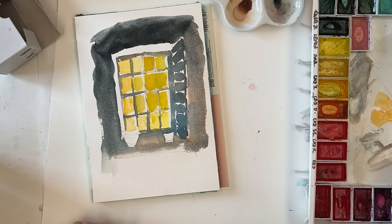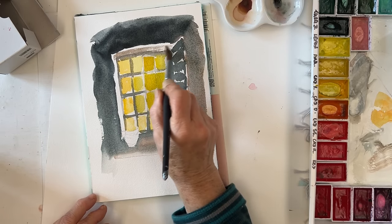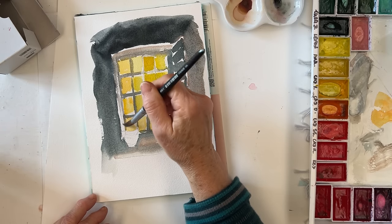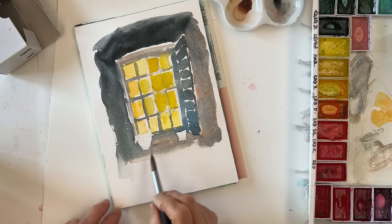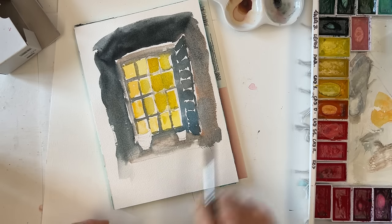Otherwise just paint from imagination — I think that's probably the easiest way. After all, we're supposed to be doing this for therapy more than anything else. It's not fine art. It's just fun. So let's just play.